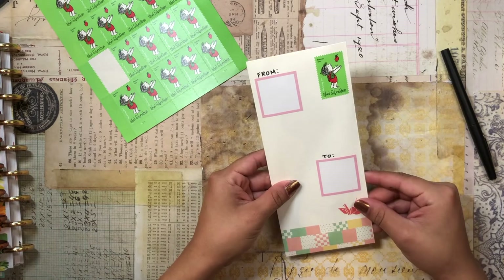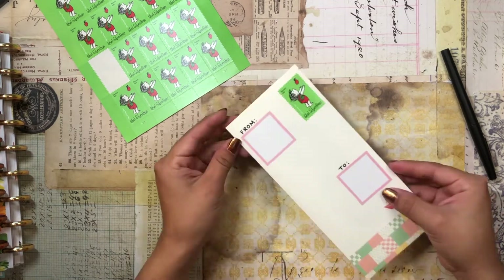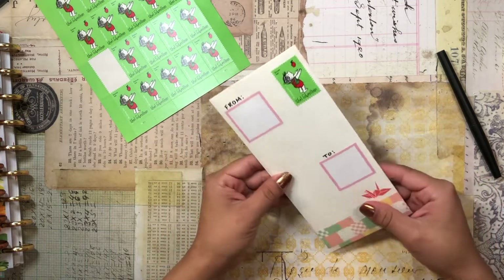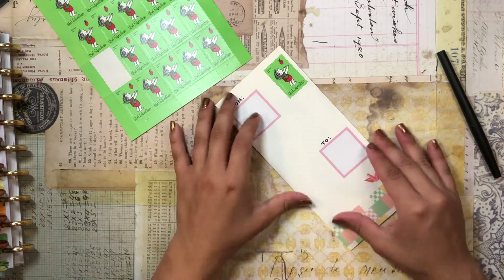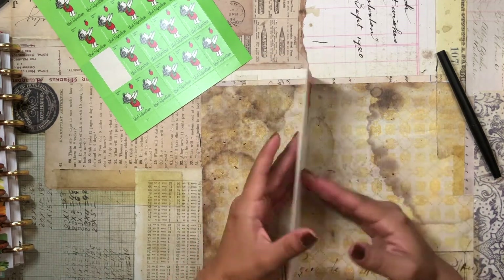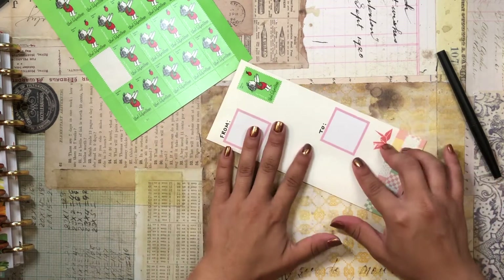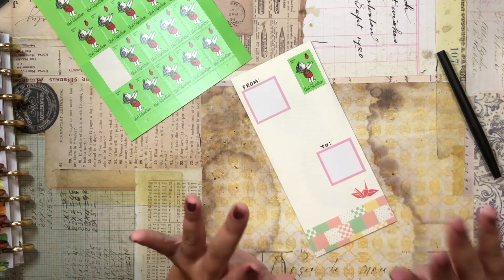Thank you so much for stopping by and checking out this video. I had so much fun putting this love letter together. You know what — I totally forgot to put some lipstick on and then press my lips to the paper to give that classic lip mark. I was going to do that but I totally forgot. It's okay though! Thank you so much for tuning in and I will catch you in my next video. Happy planning, bye!